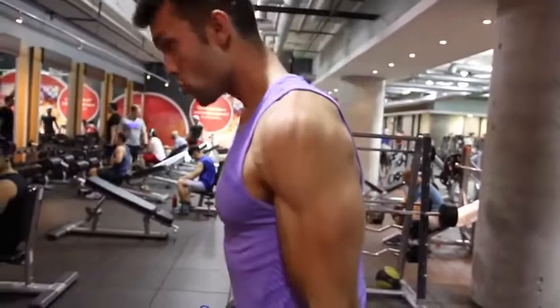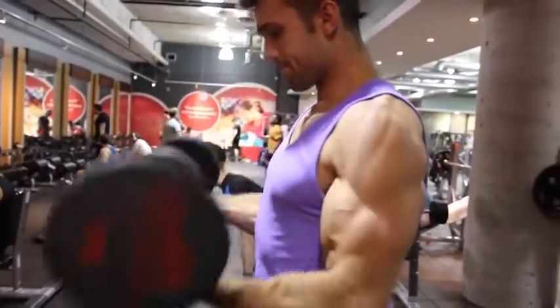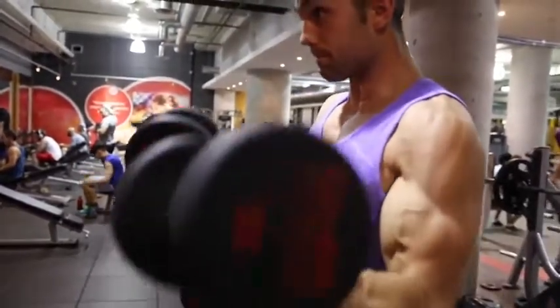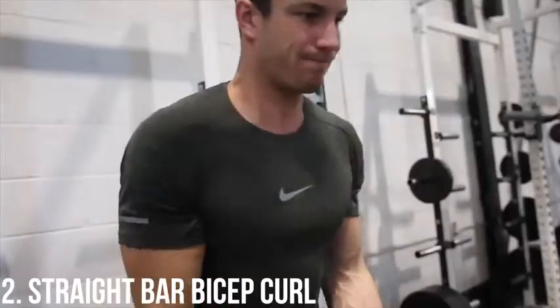You guys can switch it up — you can do single or double arm. Double arm is generally harder, and if you guys swing too much, then just put your back up against a bench or a wall to stop you from using too much momentum.